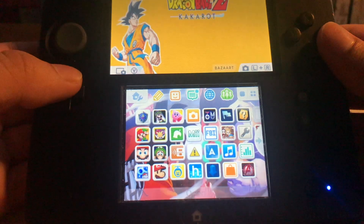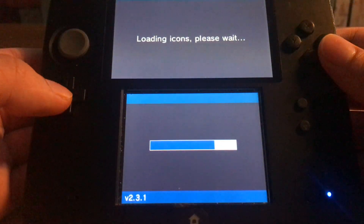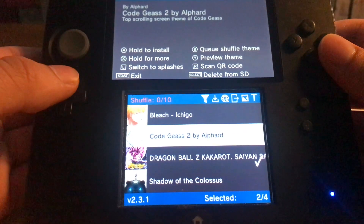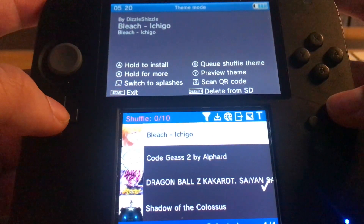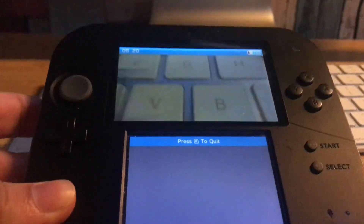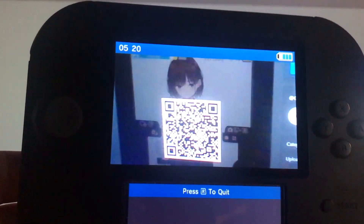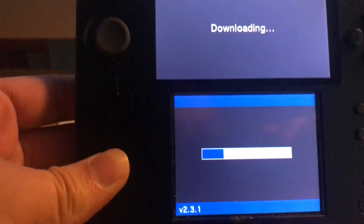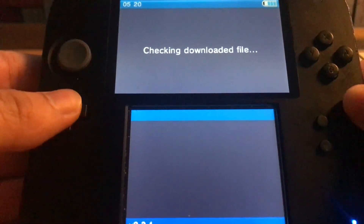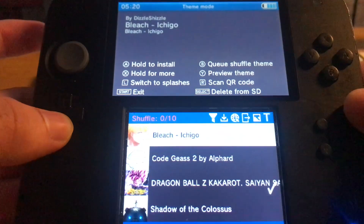Back on the 2DS, go into Anemone and let it load. Then press R to load up the QR code reader. Scan the QR code and it will download the theme into your library, loading up everything including the music as well.